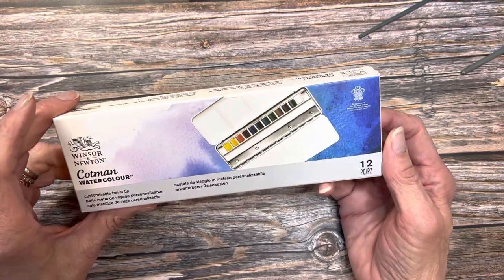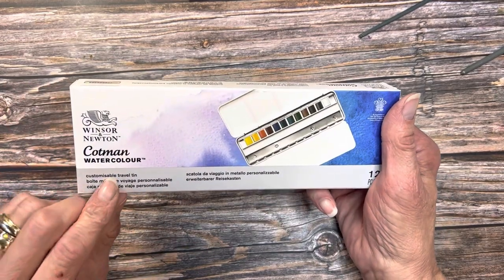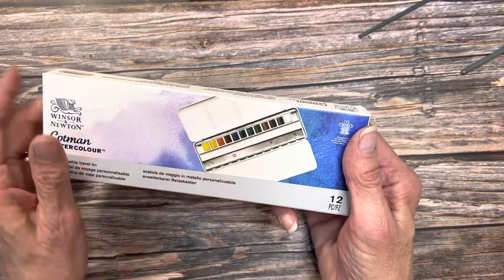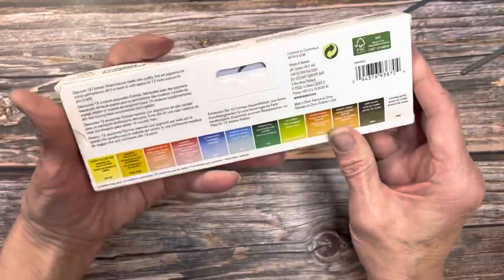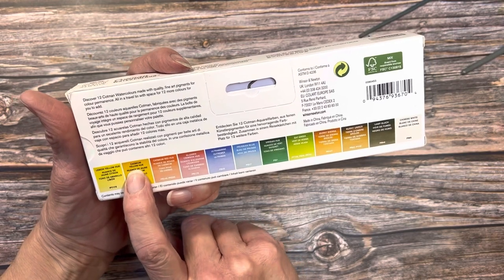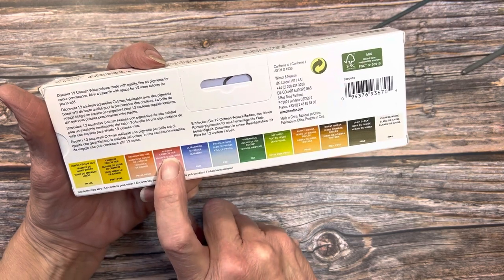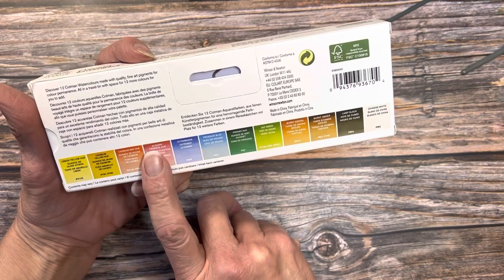This is how it comes packaged. I got mine from Amazon because the price is really good right now. It's a customizable travel tin, which means you can add more half pans to it or take out what you don't like. 12 paints. Here are the colors it comes with: lemon yellow hue, cadmium yellow hue — so that's your cool and your warm. Cadmium red hue, which is warm. Alizarin crimson hue, which is a cool.